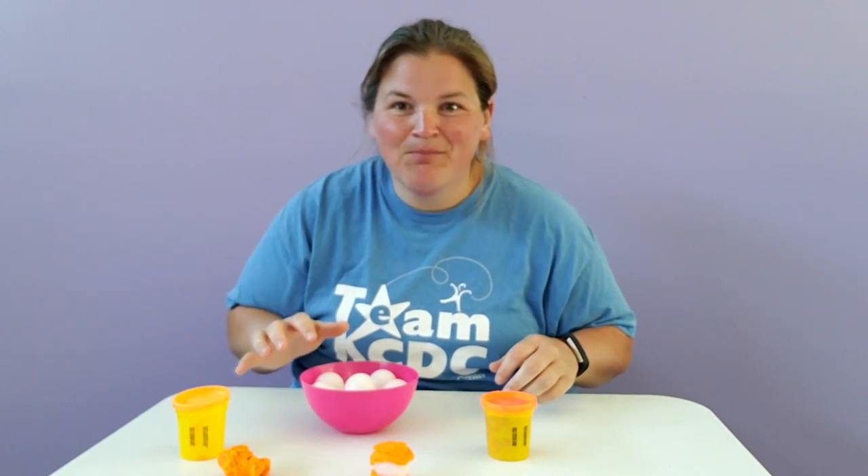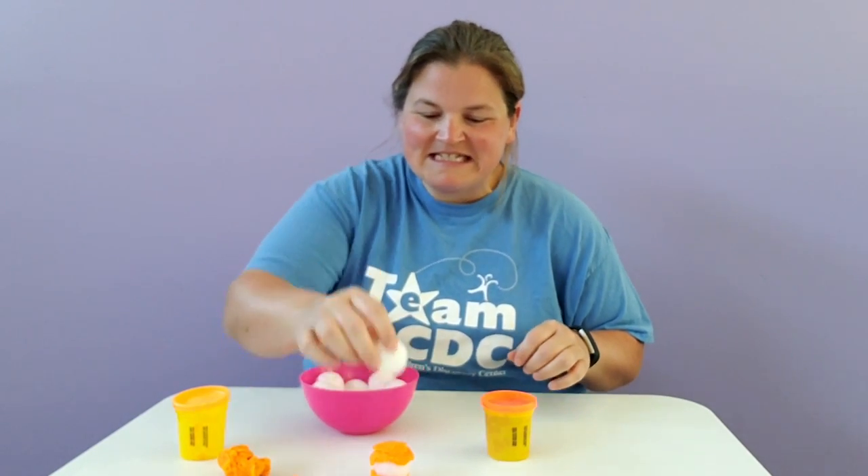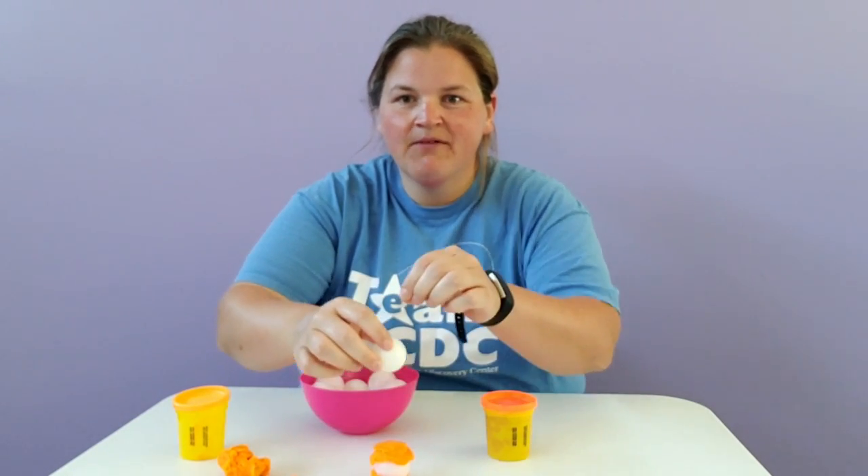Then you need a little bit of Play-Doh. You're ready for your challenge. Your challenge is to stack as many balls on top of each other using the Play-Doh between and see how high of a tower you can get.